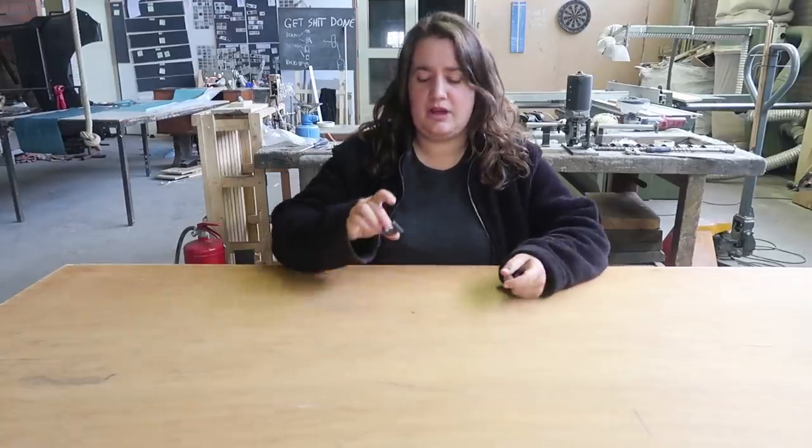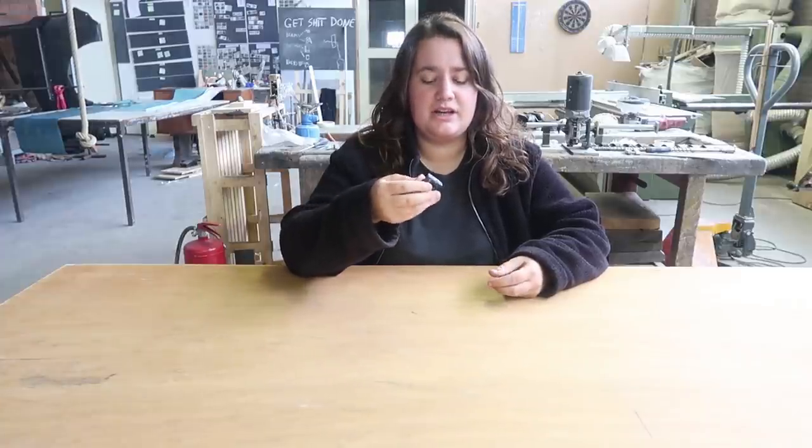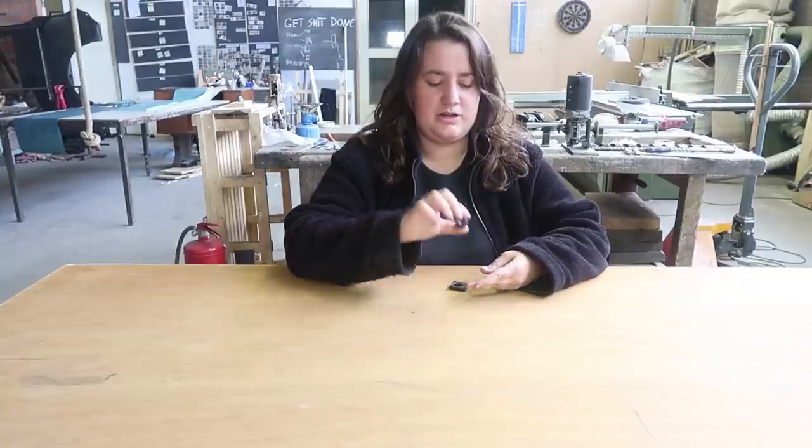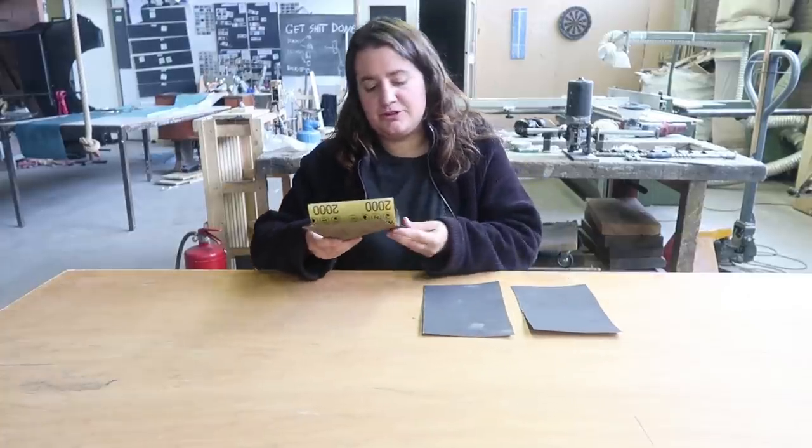At this stage of the process we should have something like this: a basic and rough shape, which we will sand and polish until we get to something like this, our final ring. Sanding is one of the most important parts of this whole process because it will determine the final quality of our product. Fortunately, PS is one of the few plastics that can be sanded and polished with really good results. In this case we are going to use four different kinds of sandpaper, going from a thicker one, 240, to a thinner one, 2000.